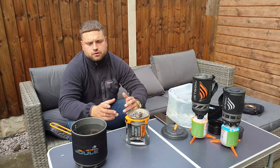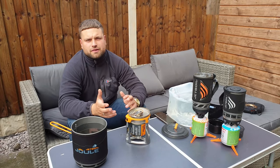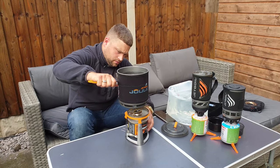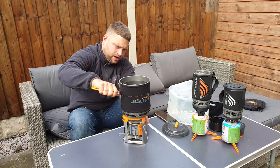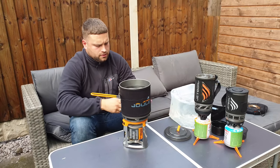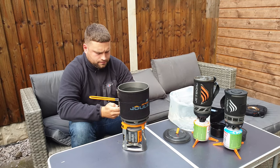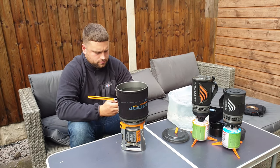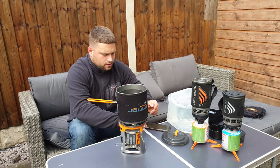Now the Jetboil Jewel — mine has two and a half litres of water in it. Find your locking points, put it in, lock it, and now that comes as a full system. Get the stopwatch going.